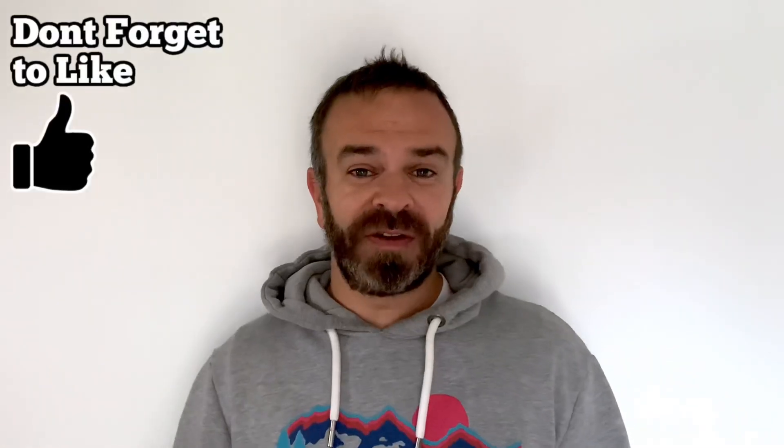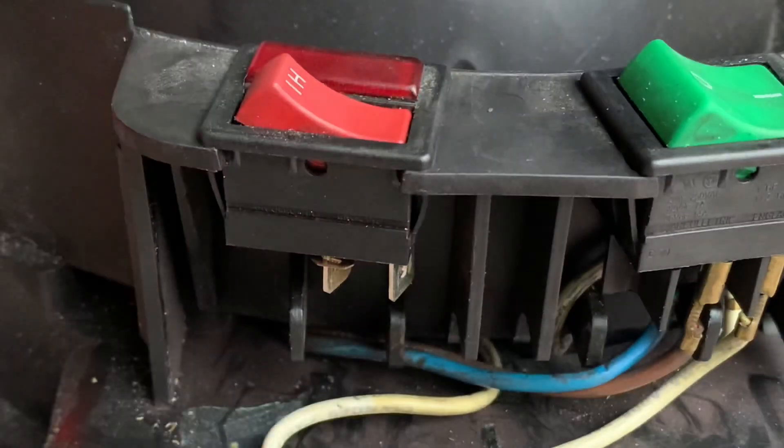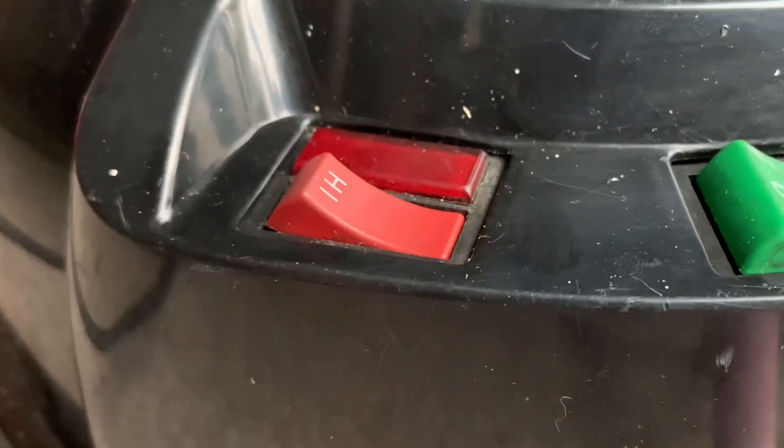Now if you turn your vacuum on, you'll have power again, if the circuit board was to blame. Obviously now what you're left with is the high and low switch gap to fill. That's not going to be doing anything, so you're going to be running on full power all the time.